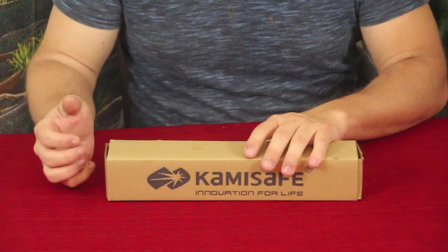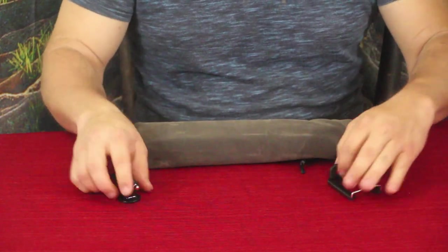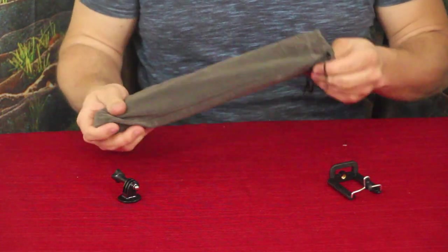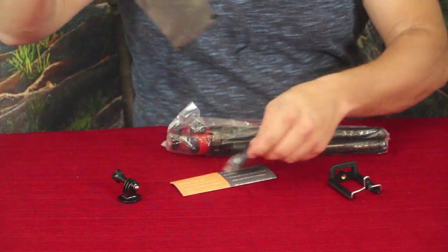Alright guys, so these are the parts that were inside the box. You've got two little connector pieces here, and then you've got this bag with something else inside. Let's go ahead and open that up. If you can't tell already, this does have something to do with recording equipment.